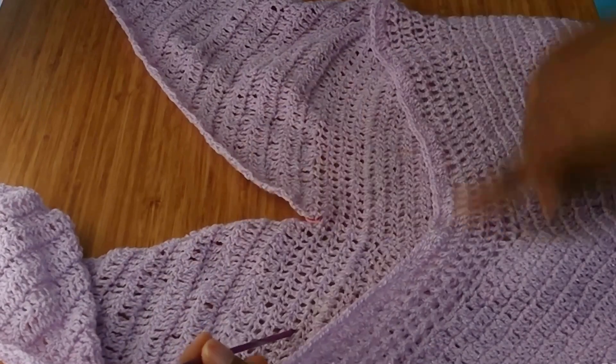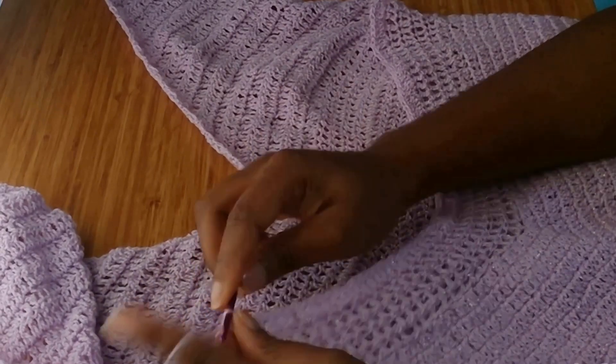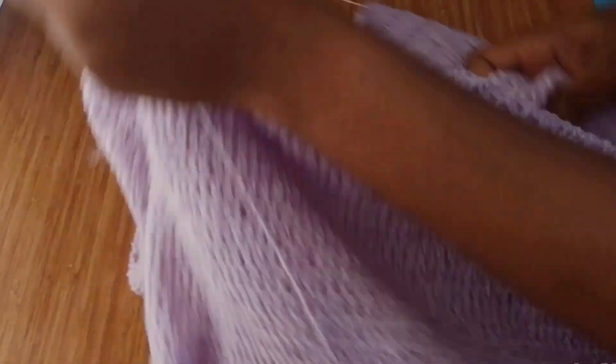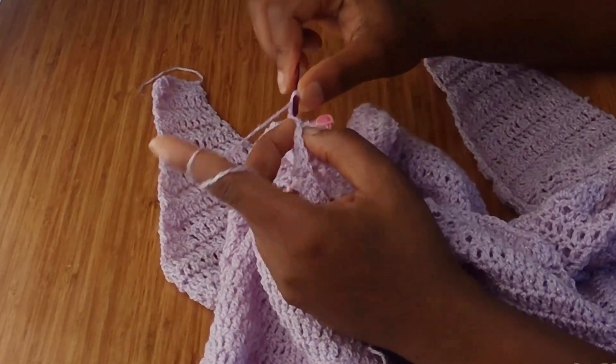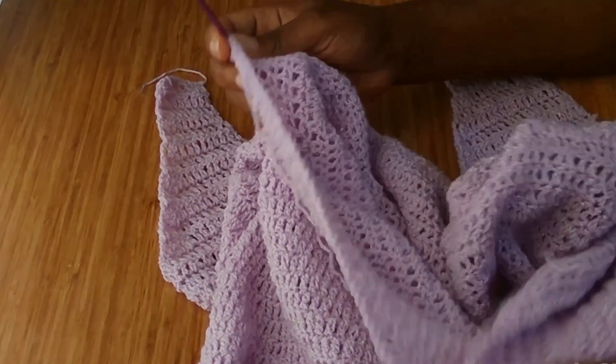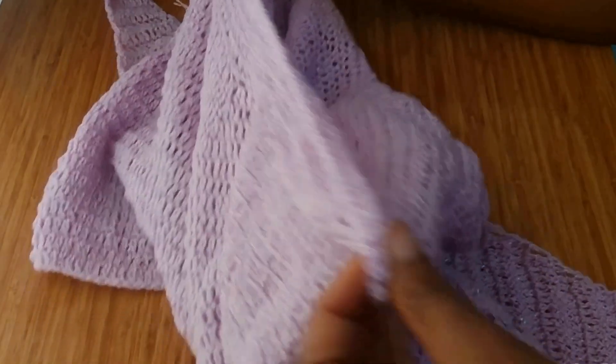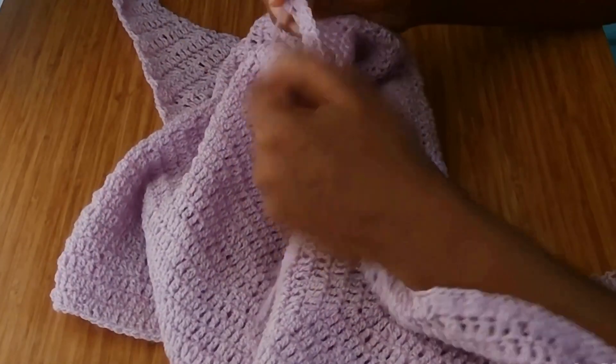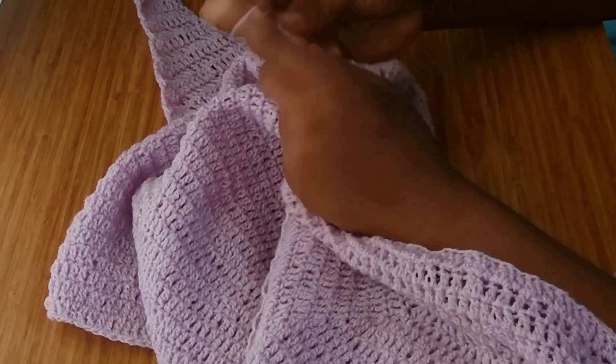After going around with one double crochet, you're going to chain three — one, two, three — and turn over, then continue with one double crochet in the rest of the stitches until you get to this end. Then chain three and continue with one double crochet, putting one double crochet in each stitch.